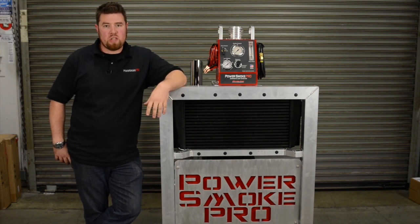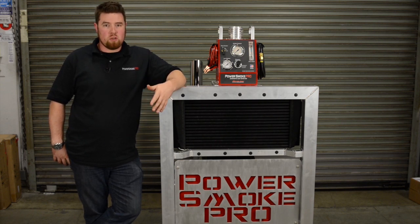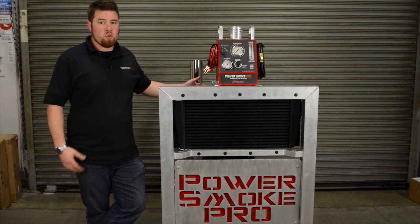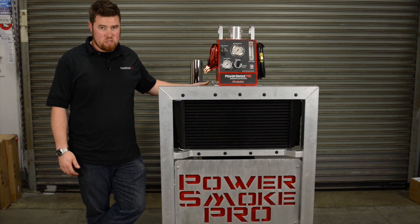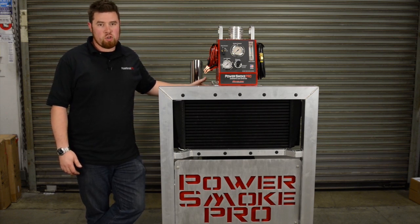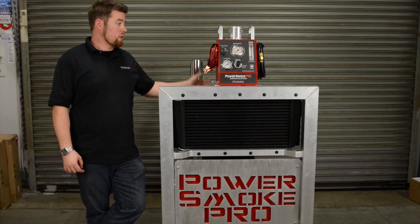Up until now, most technicians have used standard EVAP style smoke machines which put out approximately half a PSI. The reason those won't quite cut it on this system is most force induction engines are running anywhere between 8 to 20, upwards of 30 or even 40 PSI through the systems. Most of the leaks that occur simply aren't going to show up under half a PSI — they're going to take a higher pressure to reveal those leaks.